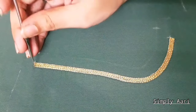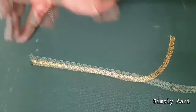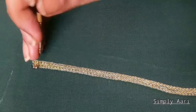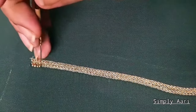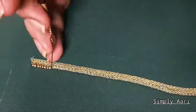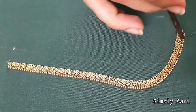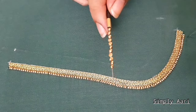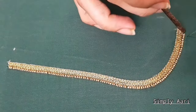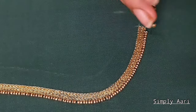Now we will put sugar beads in this zari line. We will put a normal machine thread in this zari line — this is a single strand. We will use dull gold sugar beads and stitch them in this zari chain line. Then we will stitch the 3 mm half beads.